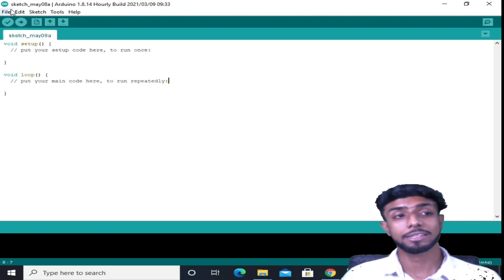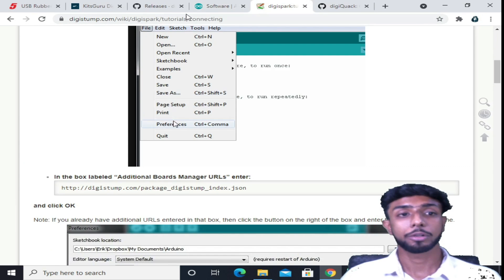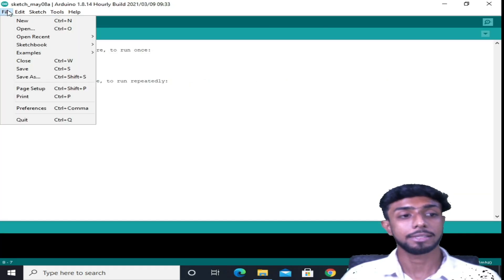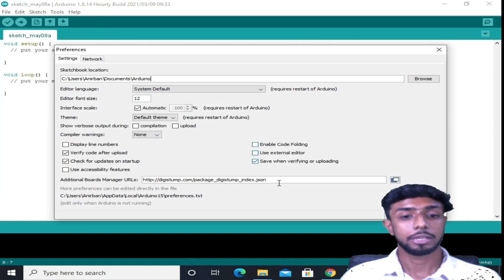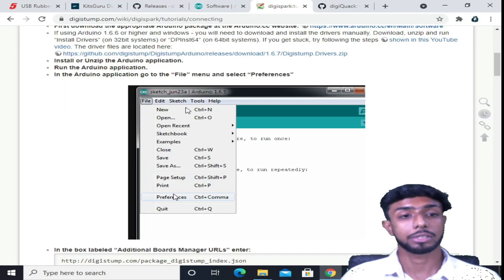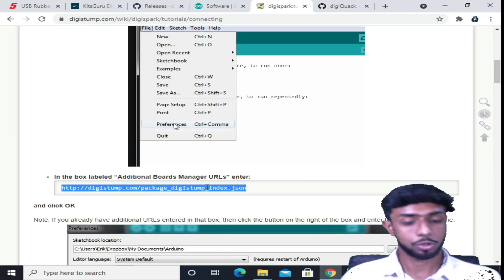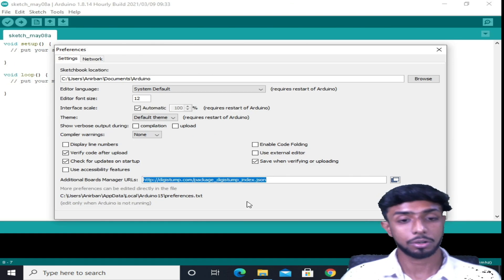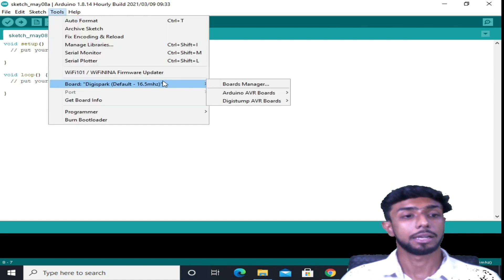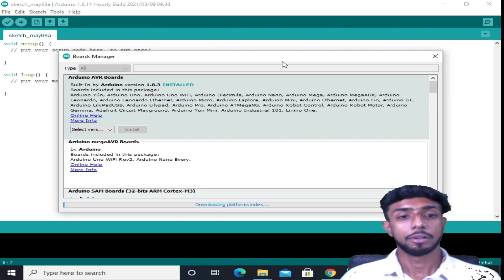You need to do a few settings in Arduino. Go to File, then Preferences, and you need to add a specific line — I'll provide everything in the description, so check that out. You can copy and paste it from the link provided. Then go to Tools, go to Boards, and open Board Manager from there.